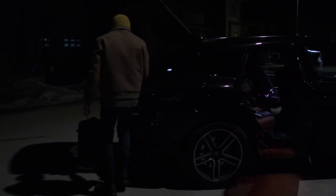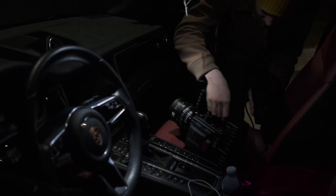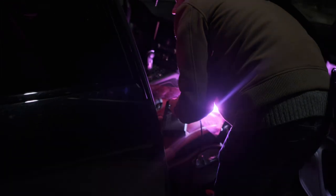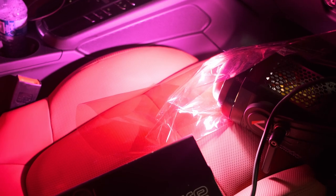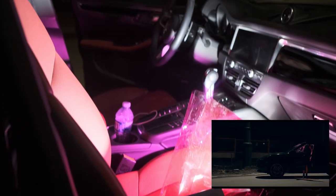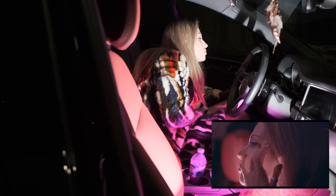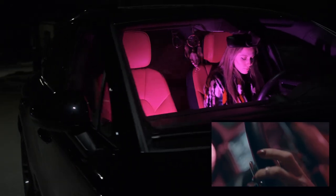Then we went outside to shoot the car sequence. My daughter Eva was in the car all the time, which is fun — we gave her some cartoons so she could be busy. I put the same Aputure light on the front seat and put a red gel, this red cellophane, on top of the light, so we'd have the same color of light inside the car.